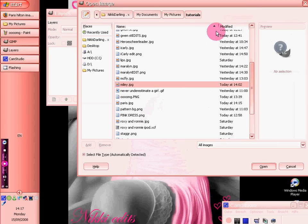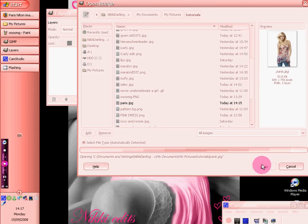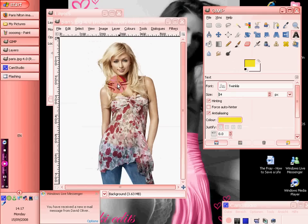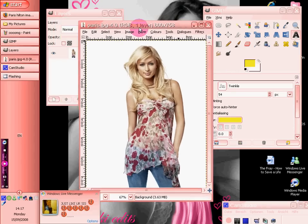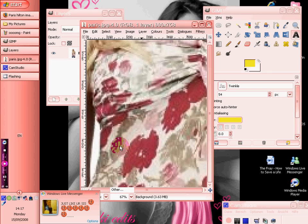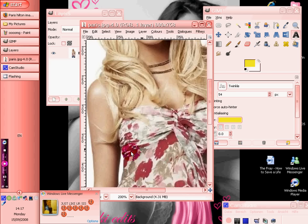Changing hair colour and intelligent scissors, because it explains it very clearly. We've got a picture of Paris Hilton here, and what we want to do is zoom in on her. Not that much. Okay, that'll do.